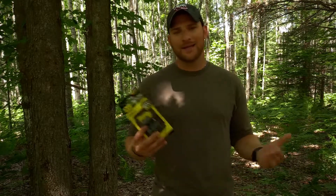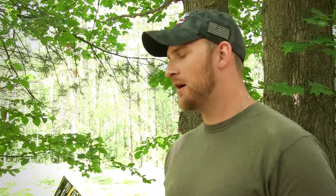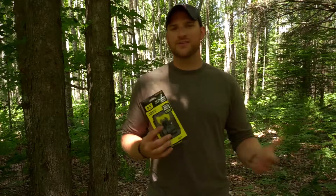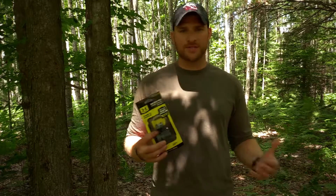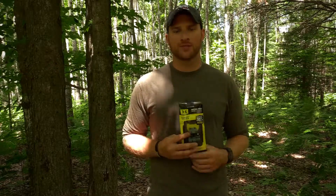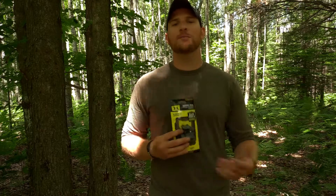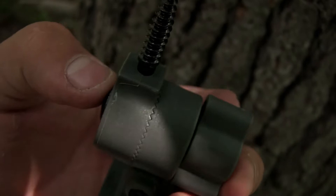I can just screw this into the tree, put the camera on it, and tilt it any direction that I need. Another nice thing is with this you don't have to worry about straps — all you have to do is attach the base plate to the back of the camera, screw this into the tree, and snap it on. Also, straps are made out of yarn or some sort of cloth and that stuff hoards scent. You don't want to leave any of your scent there when you're trying to scout, especially if you're putting it over a deer scrape or a bear bait — those are two animals that have an amazing sense of smell.